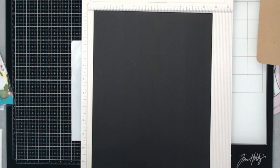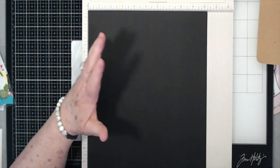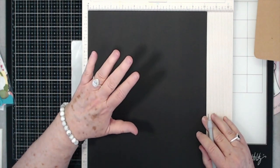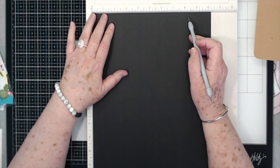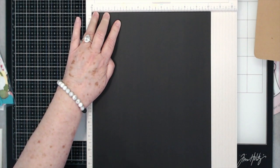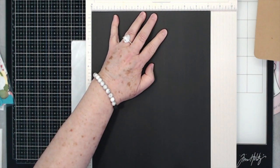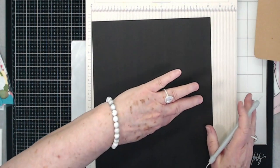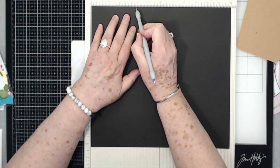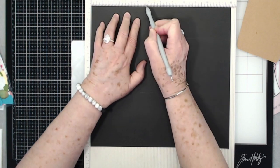I'm using a piece that's very thick — you don't have to use a real thick piece because this is going to be layered. On the 10 and a quarter inch side, you're going to score at two and a quarter all the way down, and at six and a quarter. Then turn it clockwise — to the right — and score at three and seven-eighths, four and one-eighth.